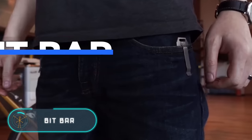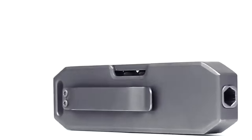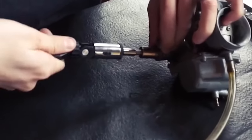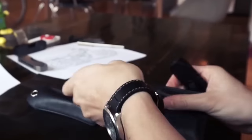The Bit Bar is the most useful tool when you can carry it with you whenever and wherever you want. It is convenient to carry and keep in your pocket and can be used anywhere. This universal device is made of grade five titanium.